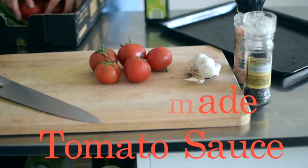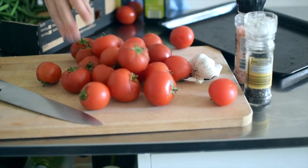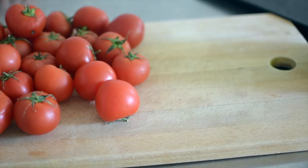Hello dumplings — that's what I'm calling you guys now. I went to the farmer's market and found this big box of juicy fresh tomatoes and I knew exactly what I had to make.